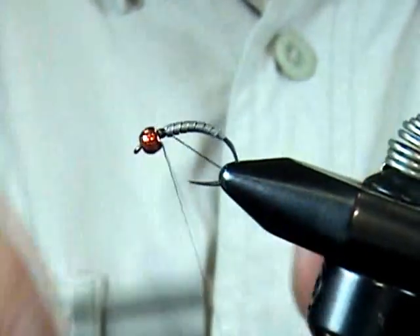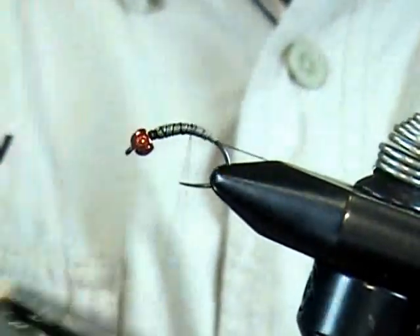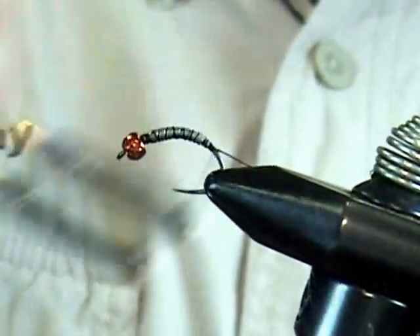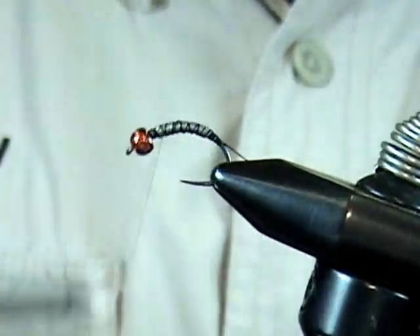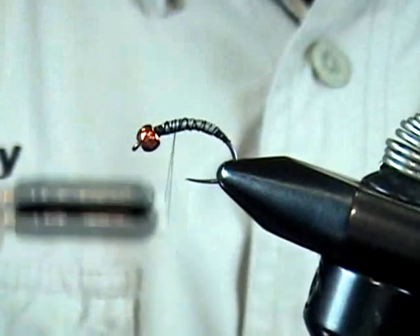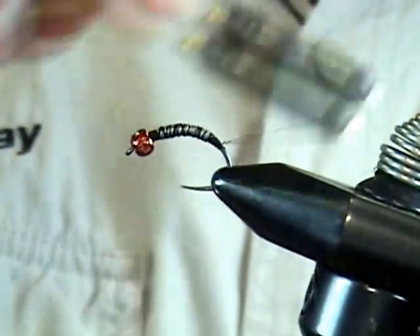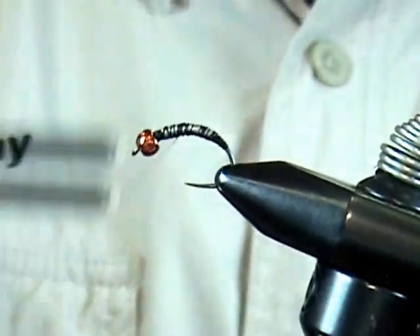Come in here with our thread and just cover this up to secure it and also to maintain and build up that profile. With traditional round lead you have those big stumpy ends and have to waste a lot of thread filling in. With this flat lead wire you get a nice tapered profile and don't have to waste too much time at each end.